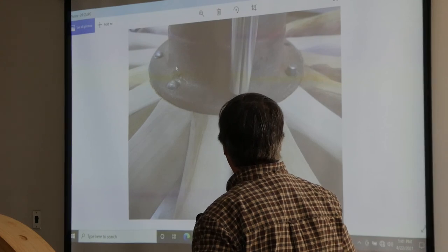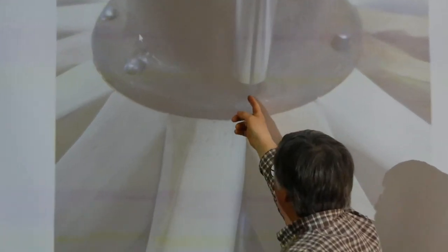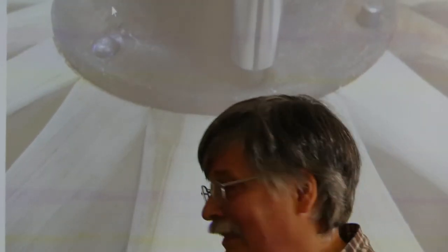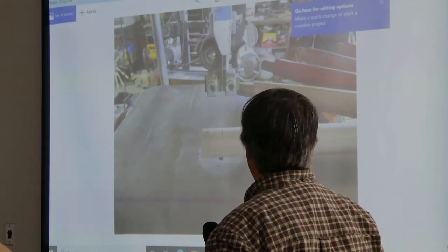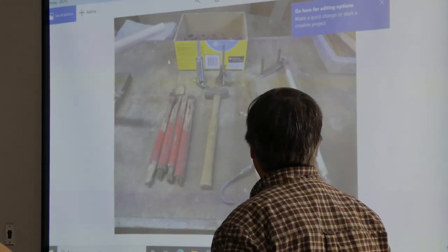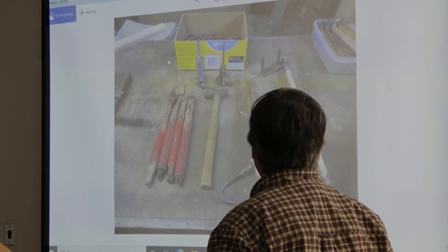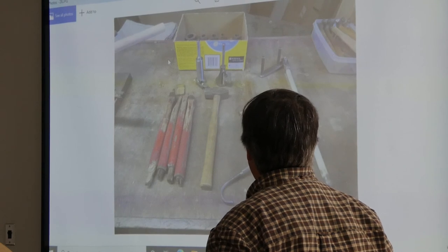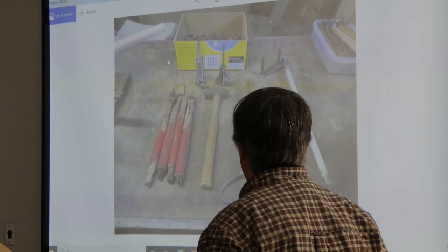There are the rivets. You can see the rivets — I've started to head one. After the rivets, I ended up placing them — I cut the spokes to length. Those are the tools I used to cut the spokes and to assemble the wheels.